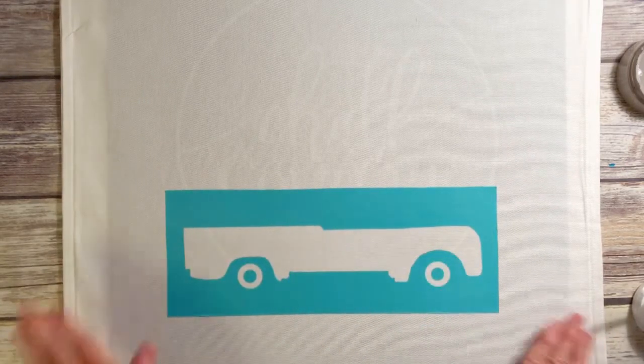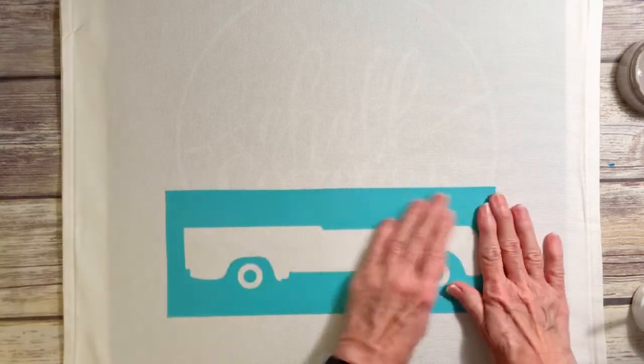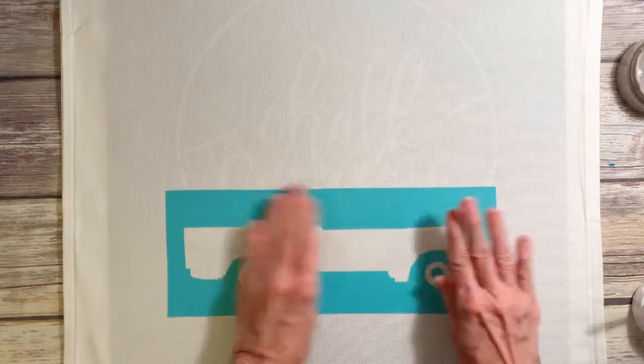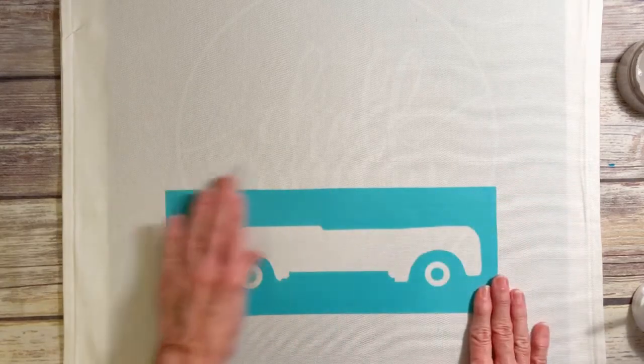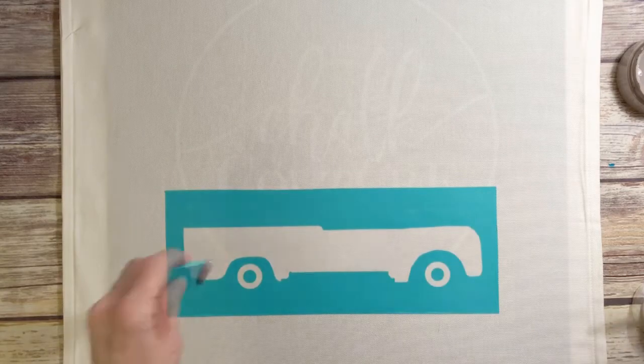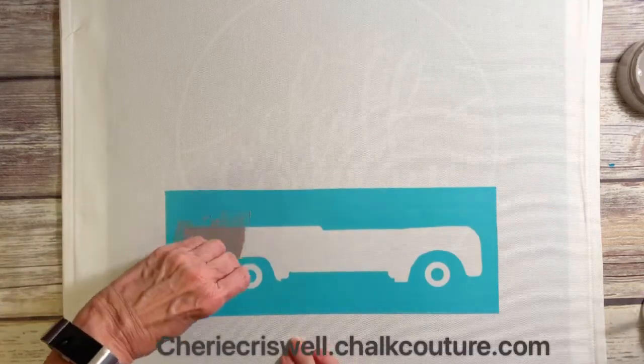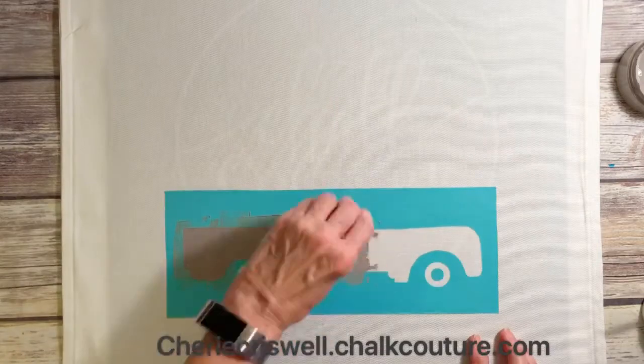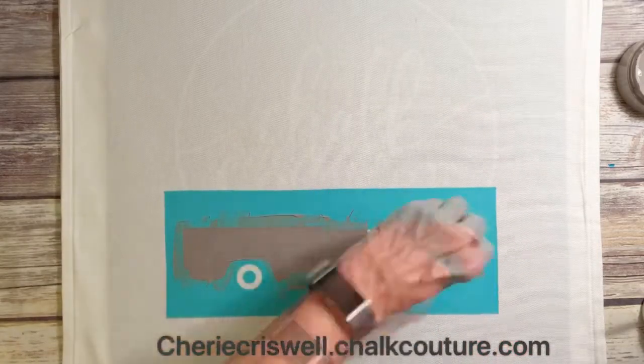I am using one of our mats — it's not necessary but it makes life a whole lot easier. It works as a blotter to keep the ink from going through to the other side, and it also is sticky so you can smooth it out, get all the wrinkles out, and it'll stay put, which makes it easier to work with.